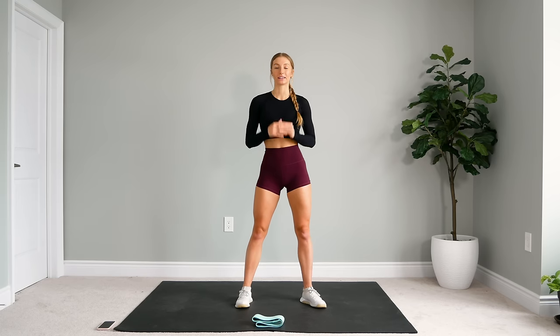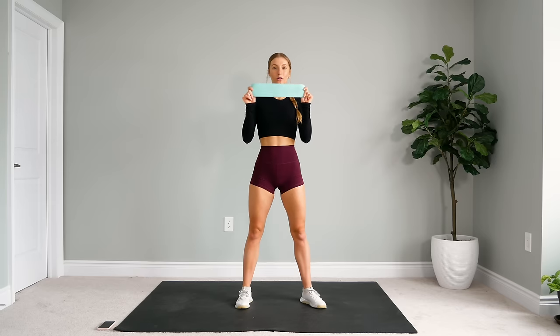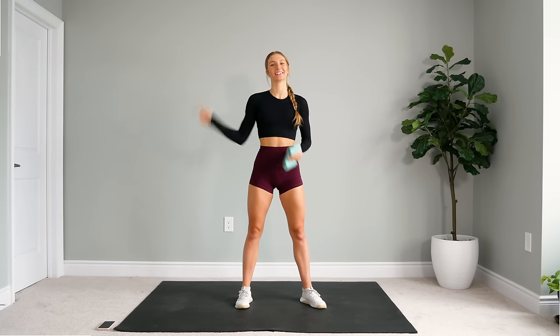For this workout, you do not need any equipment, but I will be adding in the use of this little booty band for some of the exercises. If you don't have a band available to you at this time, do not worry because I will be giving you modifications for the exercises that include the band. Each exercise is going to be one minute on and then we'll take a 15-second rest. It's a no-repeat workout, so we're not going to be doing multiple sets, so just make sure that you can see your screen to follow along. And without further ado, let's get to it.